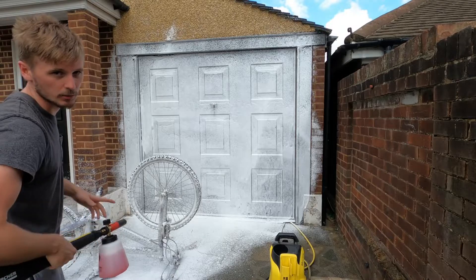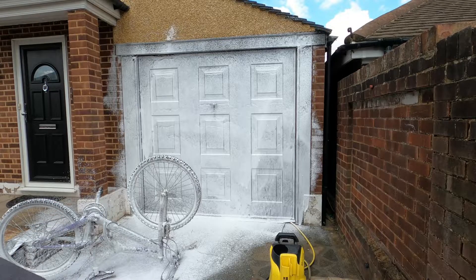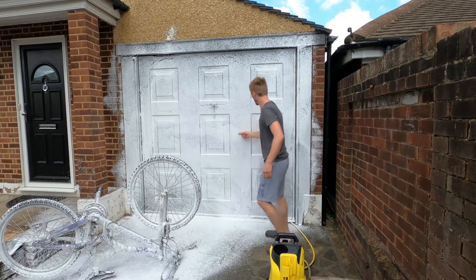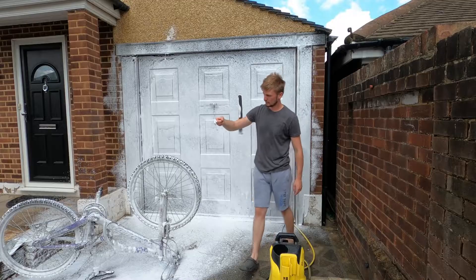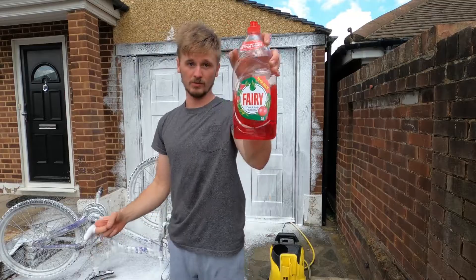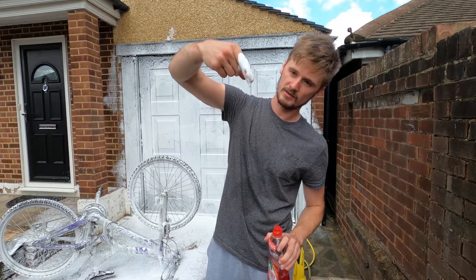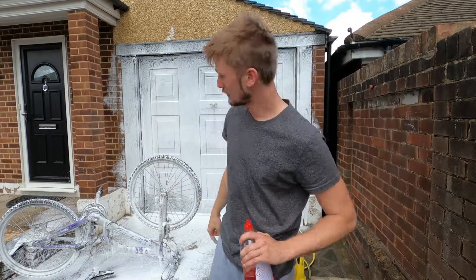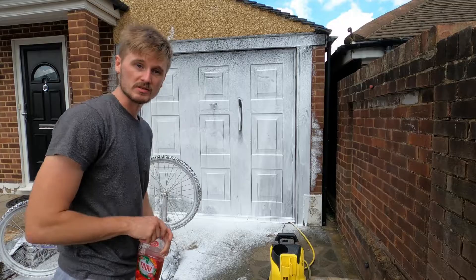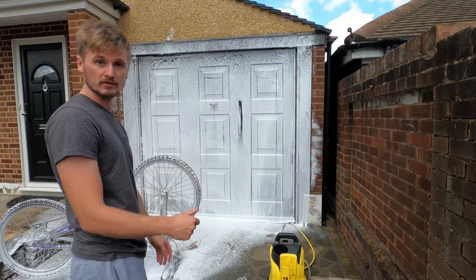Don't worry, I'm going to oil up the bike and stuff so it won't rust - so don't have a go at me. Providing you use literally half a bottle of Fairy Liquid, you don't get a bad foam - that is really really thick. So yeah, I'm doing all this stupid stuff so you don't have to. Hope you enjoy the video and thanks for watching.